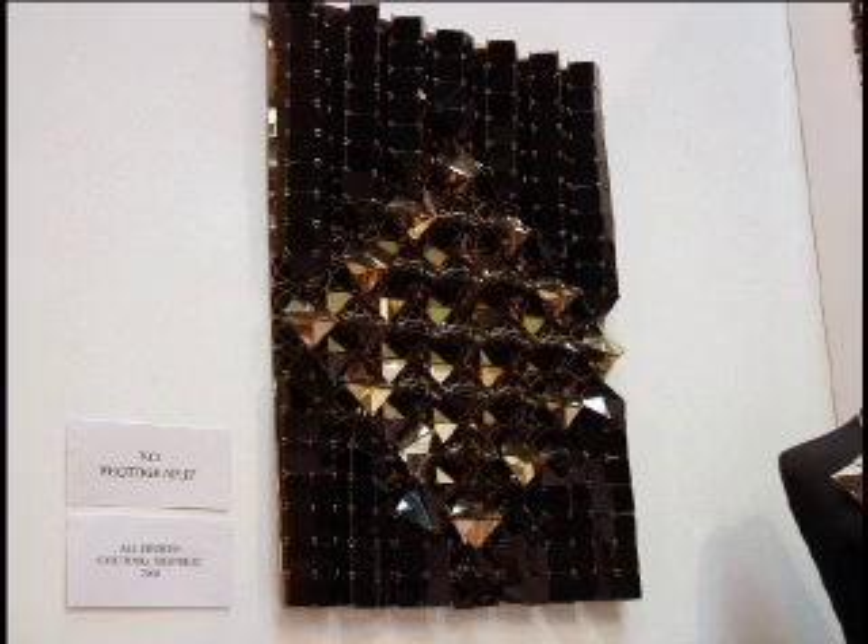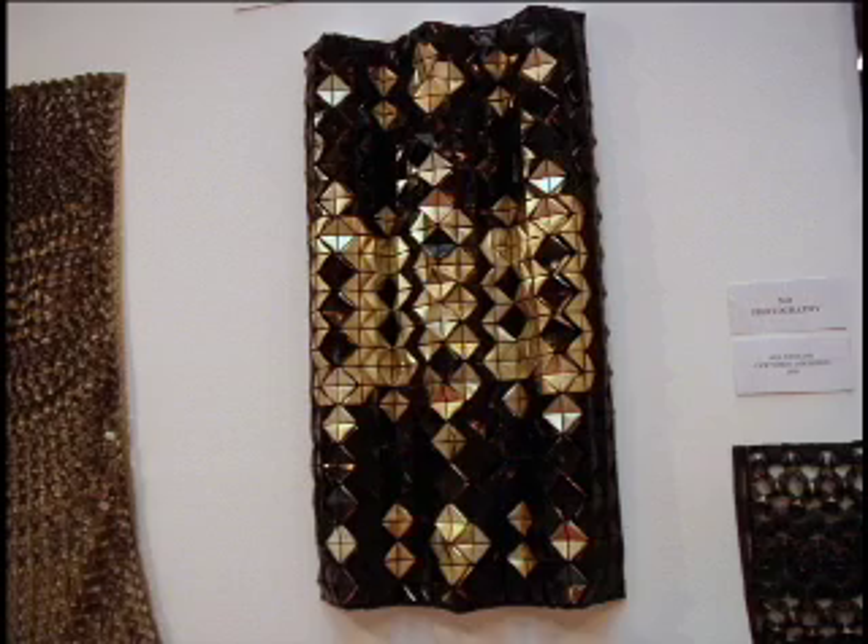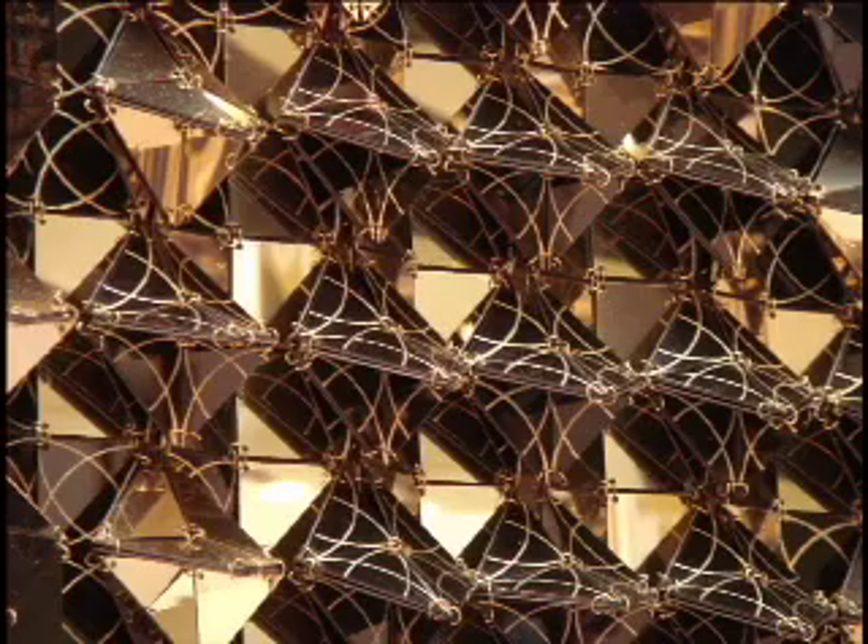Quilts are not always flat and they're not always made of cotton. Victoria Shepherd is really doing quilts that are not flat and are not made of cotton. This piece is leather, and there are lots of other things like plastic, but then you've also got traditional cottons and silks in there as well. So anything goes, really.